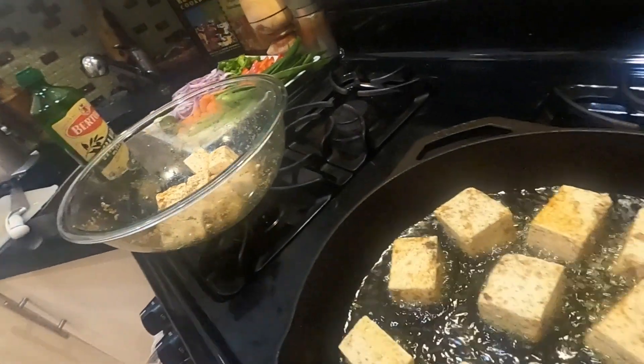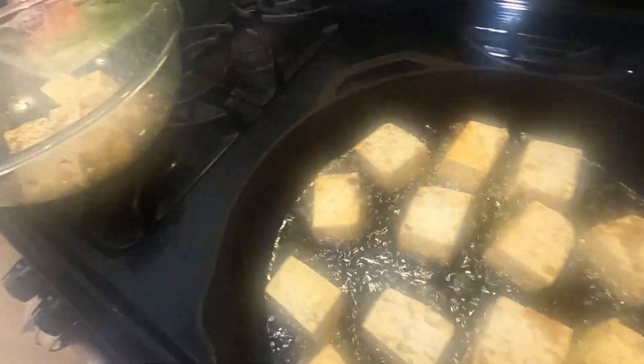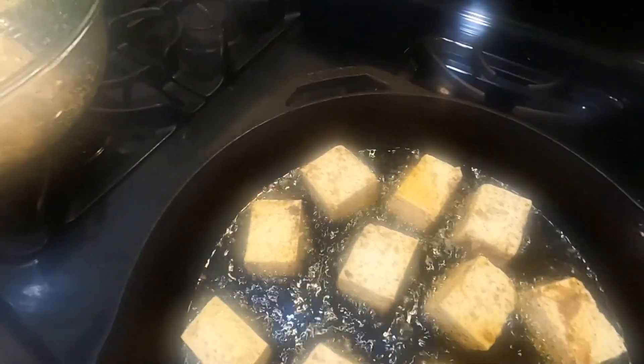Hey guys, I'm back. So the tofu is nice and seasoned and now I have it frying in my cast iron skillet here. Let me show you. Smells amazing, guys. So I'm going to fry these pieces of tofu until they're nice and golden brown. Once they're golden brown, I'm going to take them out and then I'll show you guys the rest of the steps. So you guys stay tuned and I'll be back.